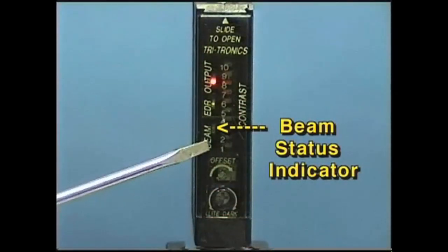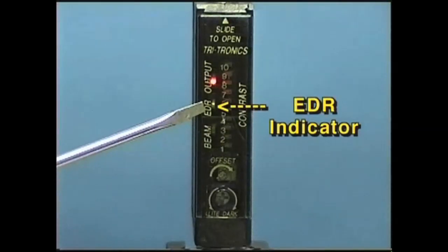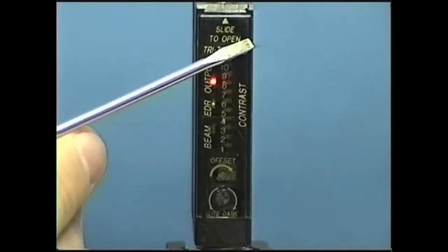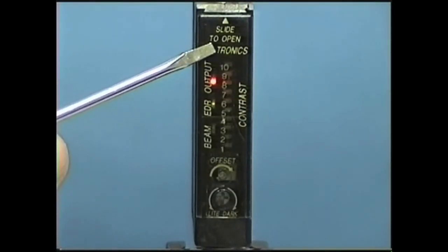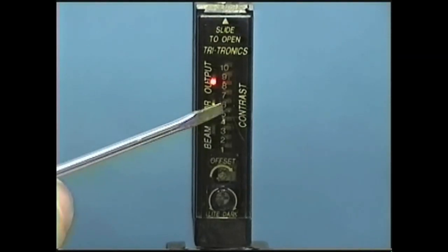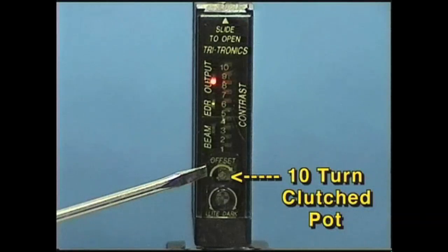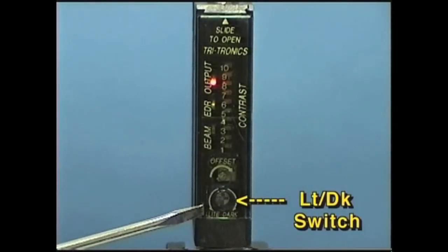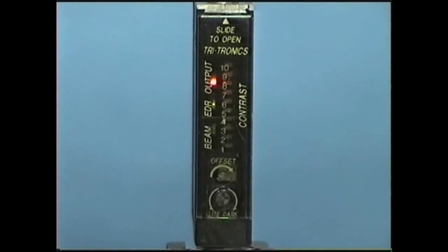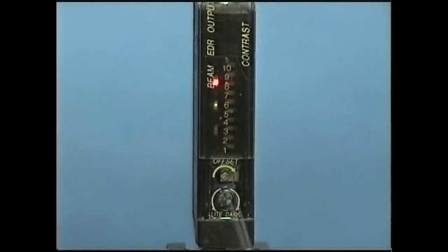Let's take a look at the face of the Mark 3 Smart Eye. It comes equipped with a beam status indicator, an EDR indicator, and an output indicator. There's an easy-access slide-to-open window that helps to protect and identify the LEDs. The Mark 3 has a 10-LED contrast indicator and a 10-turn clutch pot, as well as a light/dark output switch.